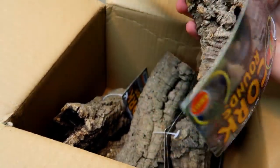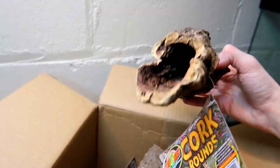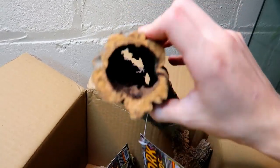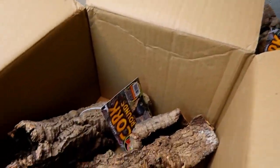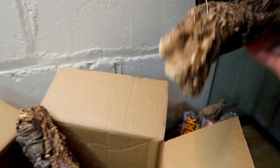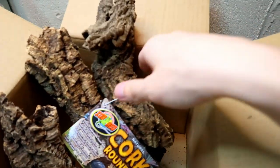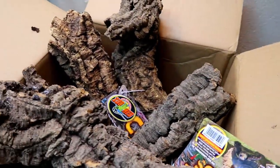This looks pretty good actually — I was not expecting them to look like this, but it's better than what I thought. This is going to make a pretty good hide for all my tarantulas because they're small enough to fit inside. So how many are there? Let me count — one, two, three, four, five, six. This is probably my favorite piece of them all — one for each tarantula cage.